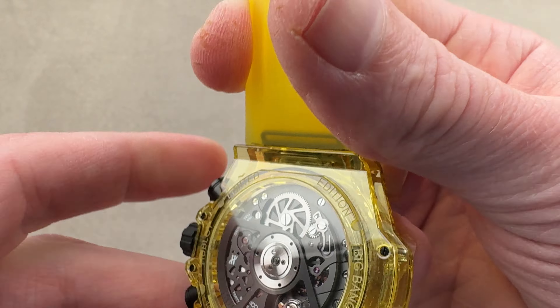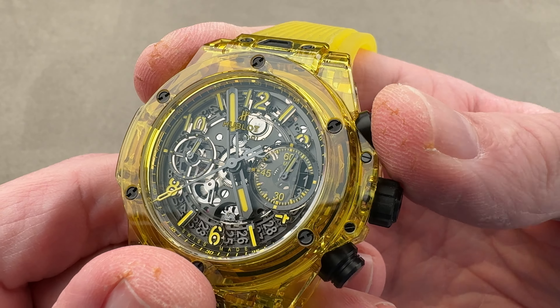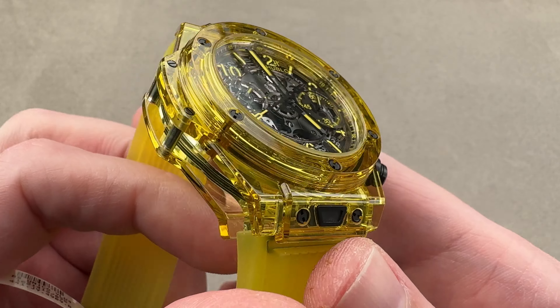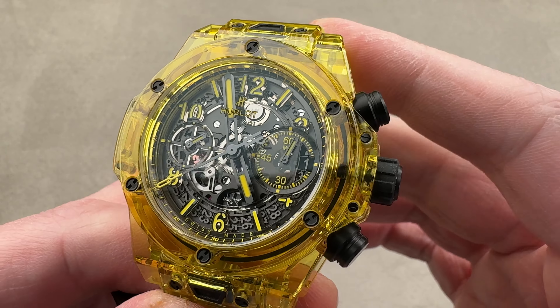Really good-looking in-house caliber from Hublot. And the column wheel feel is outstanding. If you love this watch — and I have to admit, I swear I do — reach out to tmaso at thewatchbox.com for purchase and pricing details.